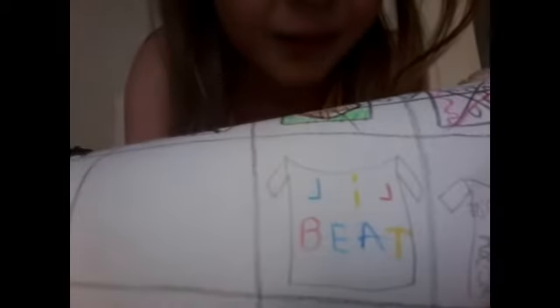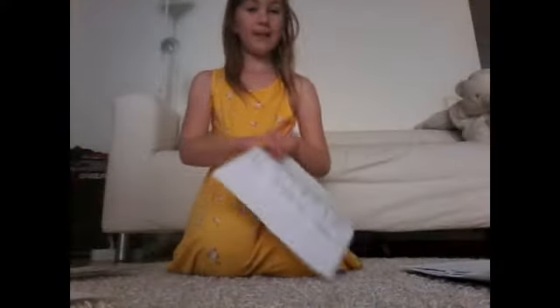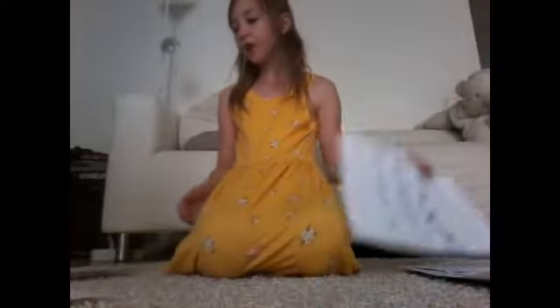I didn't show you this one but it's another one that says 'little beet' — where 'little' is one way and 'beet' is the other way. Well actually, 'little' is the right way and 'beet' is the other way — it's just the camera's kind of weird.